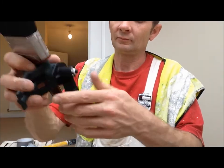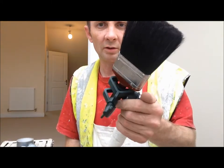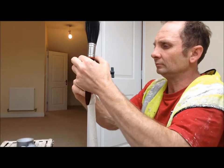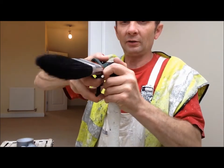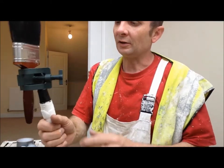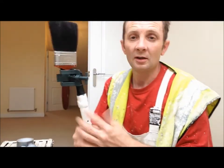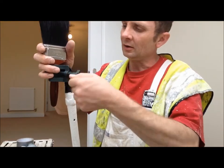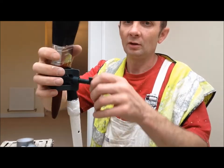And then Bob's your uncle, there you go. Attach that to the roller pole - it looks about as straight as it goes, but you can also bend it like that. Now the advantage with this obviously is, if you're touching your ceilings up and then need to touch a wall up in a stairwell, all you've got to do is unlock that, swap your brush out, replace it with a different one for a different colour - job done.